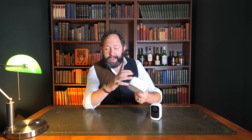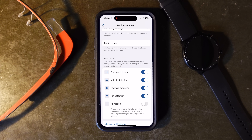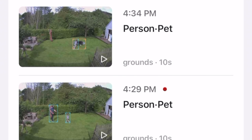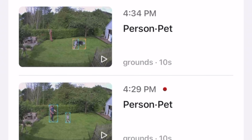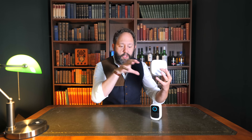As for the AI, I'm a massive fan of it already. It allows the system to accurately detect various events such as human, pet, package, and vehicle detection. When viewing the timeline it even highlights those particular events in different colored boxes, so you've got a quick glanceable piece of information to find a particular clip. It can also merge notifications together, so if multiple cameras activate on the same event you can merge those into one notification.